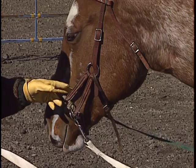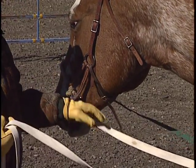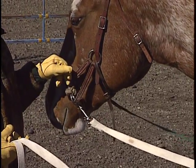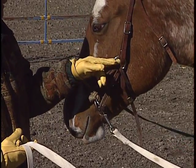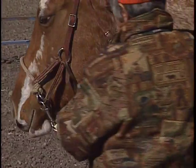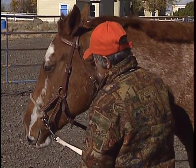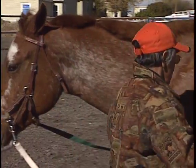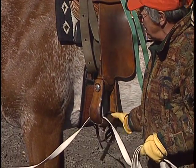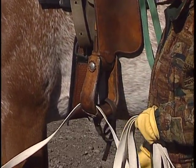Some of you are going to say, I've got a side pull and it doesn't have this strap. That's probably true. The reason this strap is on it is because sometimes when I pull on the rein, this particular side pull bulges and this ring can get close and threaten their eye. So it's not necessarily needed if your side pull doesn't create that problem. The stirrups are tied together because if he does spook or buck or run off and I pull on this and let it go and it slaps him, I could just add to the problem.